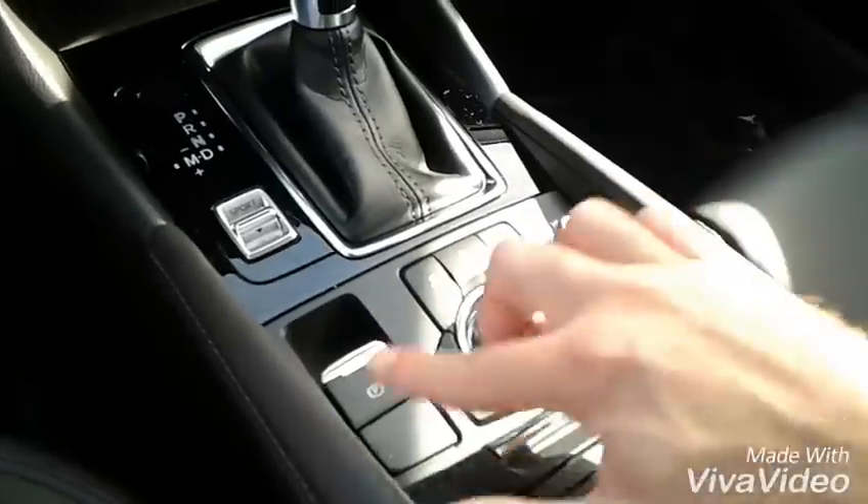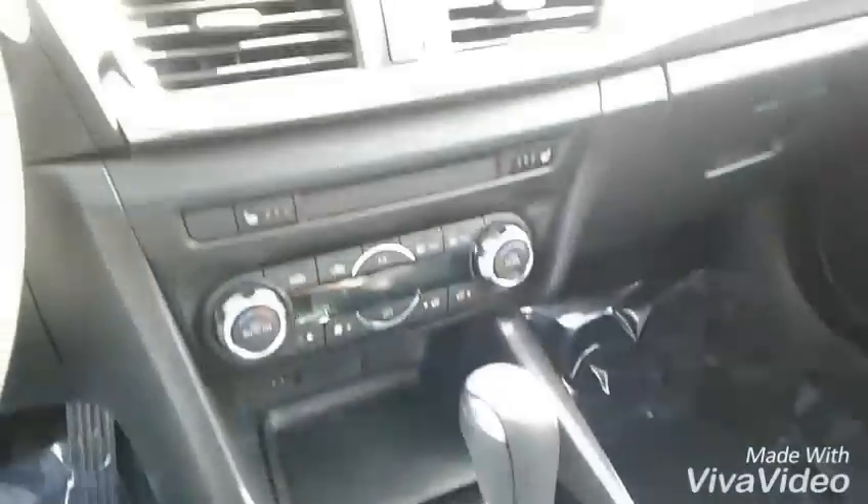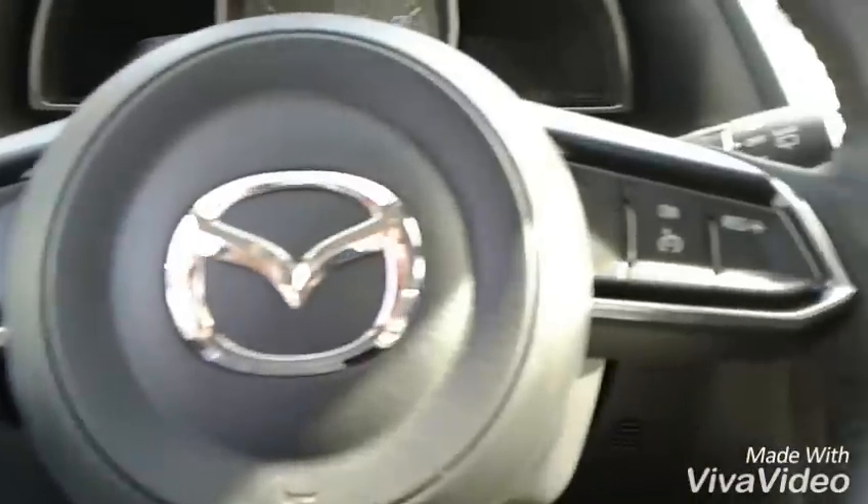Your parking brake is this switch now, as opposed to the old handbrake style. That's essentially it — the steering wheel is a little different too, the button design is a little different.